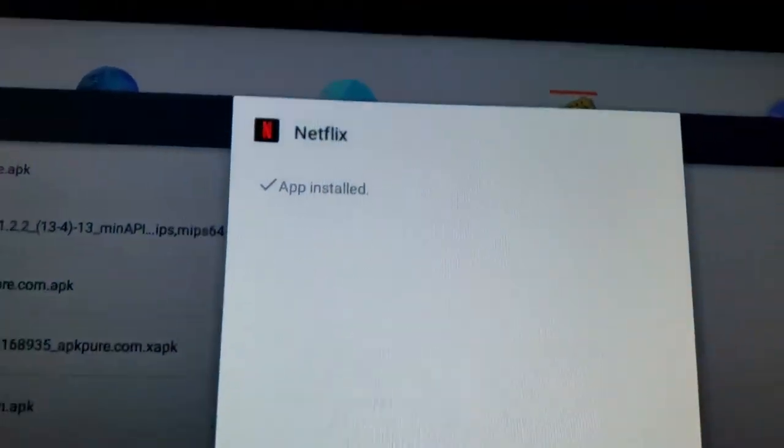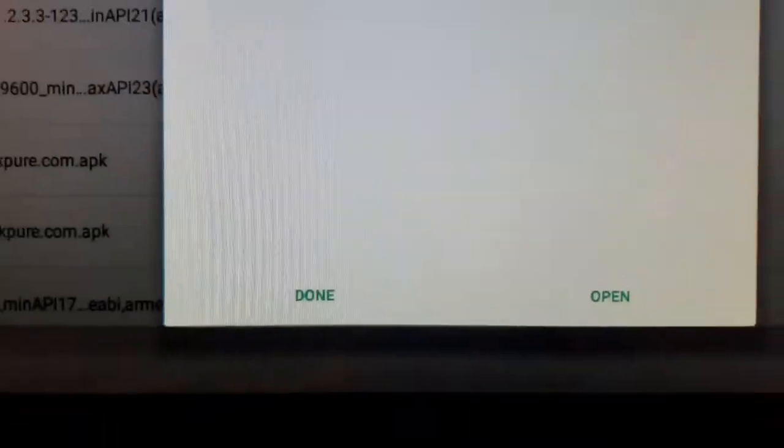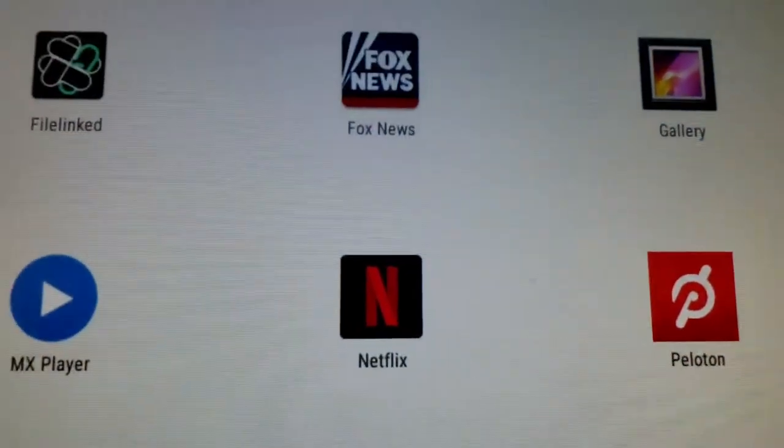I will come back as soon as it's finished installing. It shouldn't be that long — about 30 seconds, 45 seconds max. It says 'App Installed.' We're going to hit the Done button. It's great — I'm doing all this while I'm walking on my treadmill. We're going to swipe up, and there's Netflix.